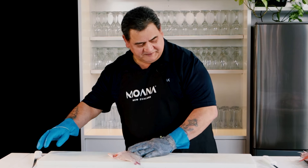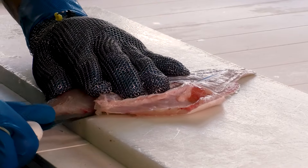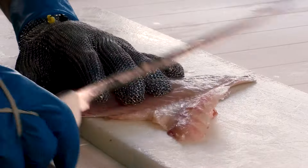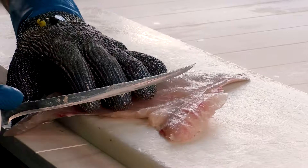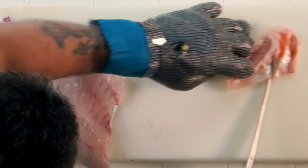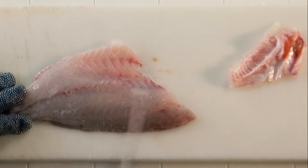Now I'm going to take the rib cage off. I'm going to break the rib cage there and just slowly go over. And that's your rib cage taken out.